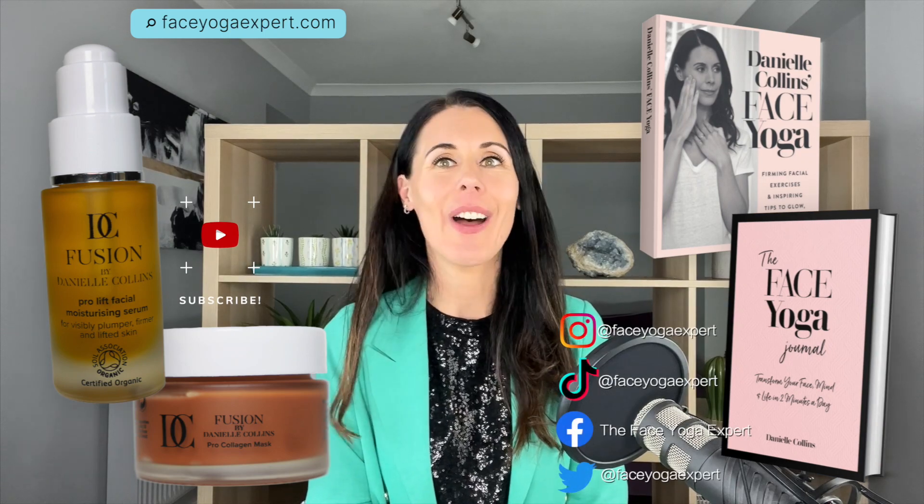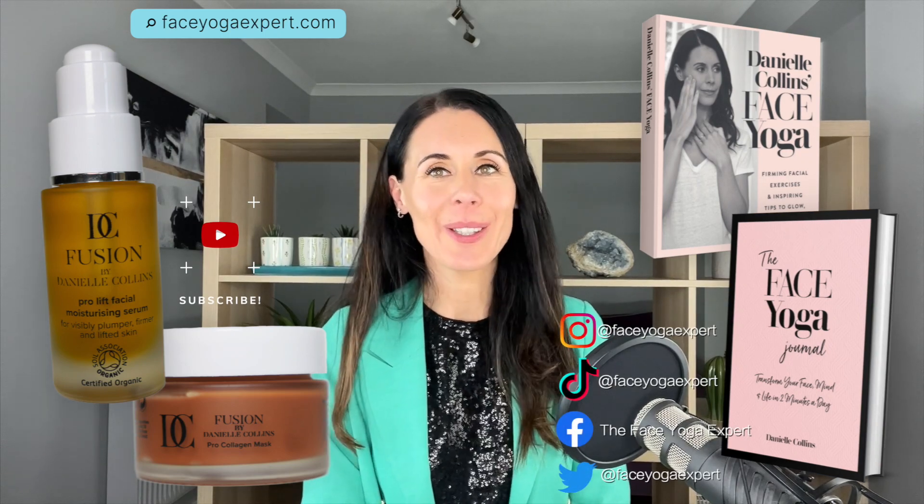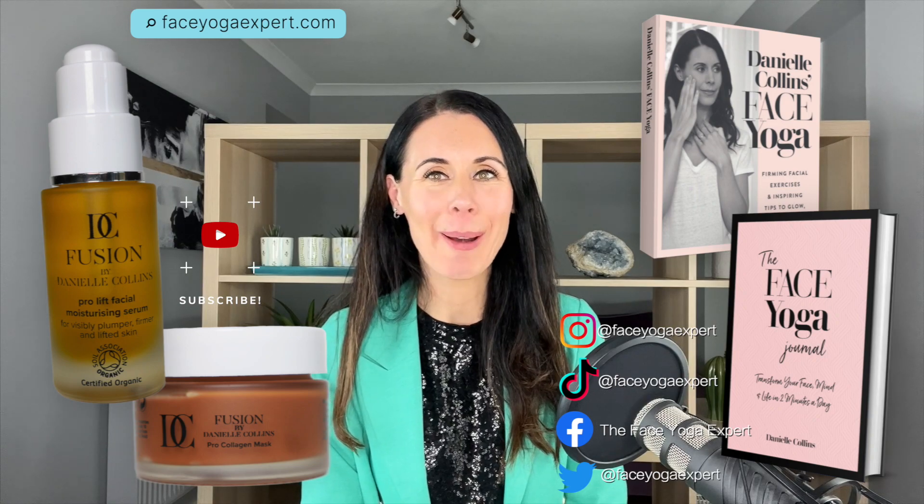And releasing off — you are all done. If you'd like more information about face yoga and my accredited, certified face yoga teacher training, go to faceyogaexpert.com. Have a lovely day, bye bye.